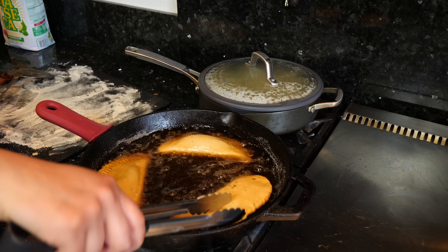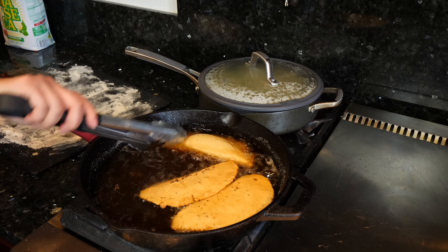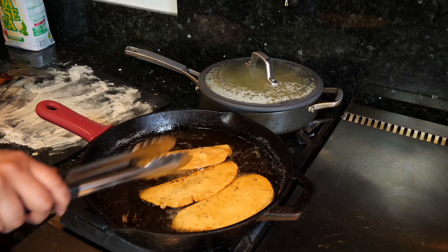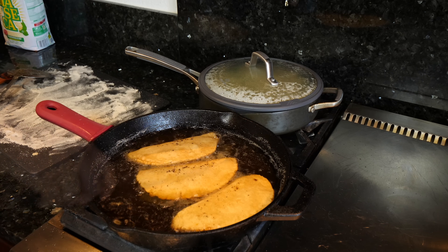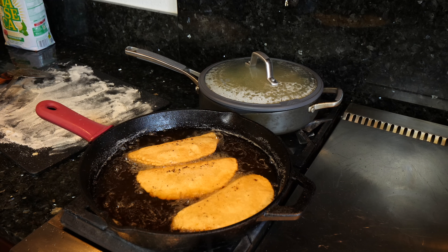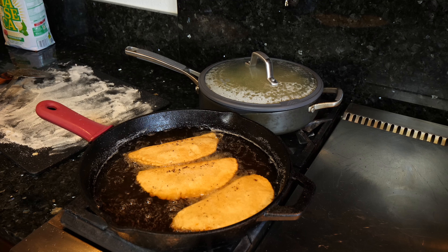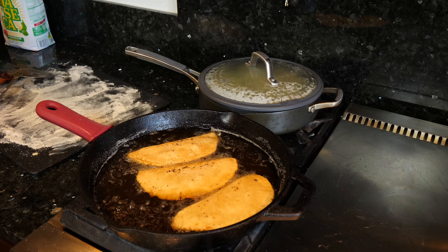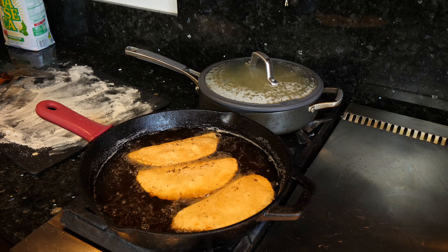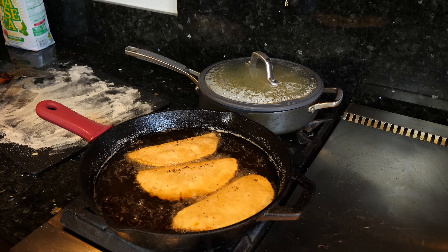I'm going to go ahead and flip mine. I'm going to be adding empanada-style recipes monthly, and there's going to be different versions. Empanadas are just like tacos and burritos — you can make them so many different ways. It's all about your combination of seasonings and proteins, and that's really going to change it up and add a new dynamic each time you make your empanadas.